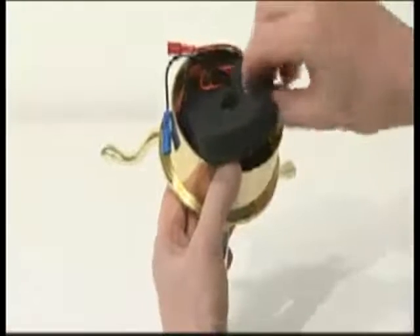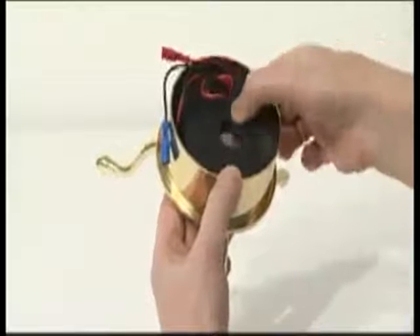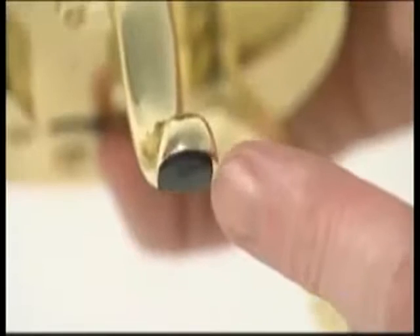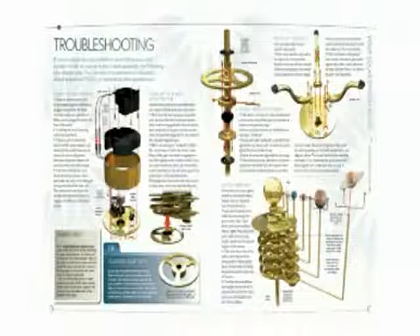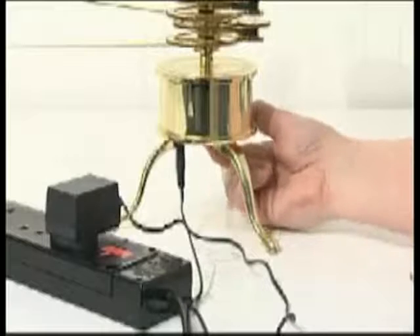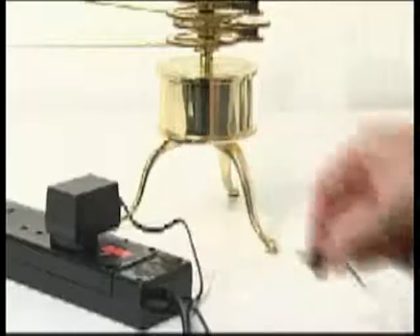If the model sounds noisy, check you have fitted the noise-proof foam around the motor and gearbox. Check you have stuck the rubber pads to the brass feet. Additional assembly and troubleshooter tips can be found in issue 52, pages 6 to 9. Your solar system model should work continuously for many hours at a time, but for safety we recommend that you switch off and disconnect the power adapter whenever the model is not being used.